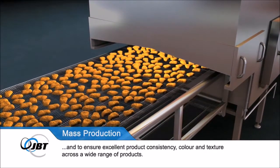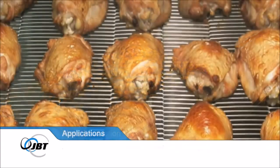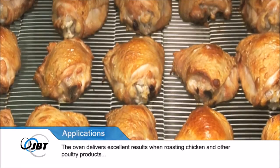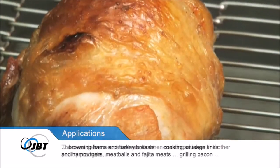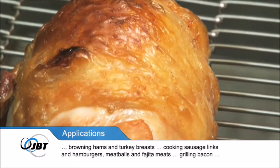The oven delivers excellent results when roasting chicken and other poultry products, browning hams and turkey breasts, cooking sausage links and hamburgers, meatballs and fajita meats.